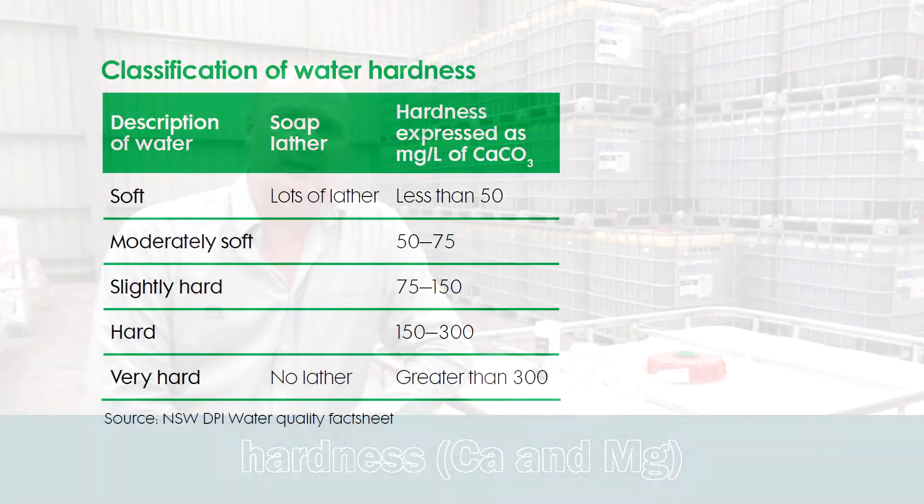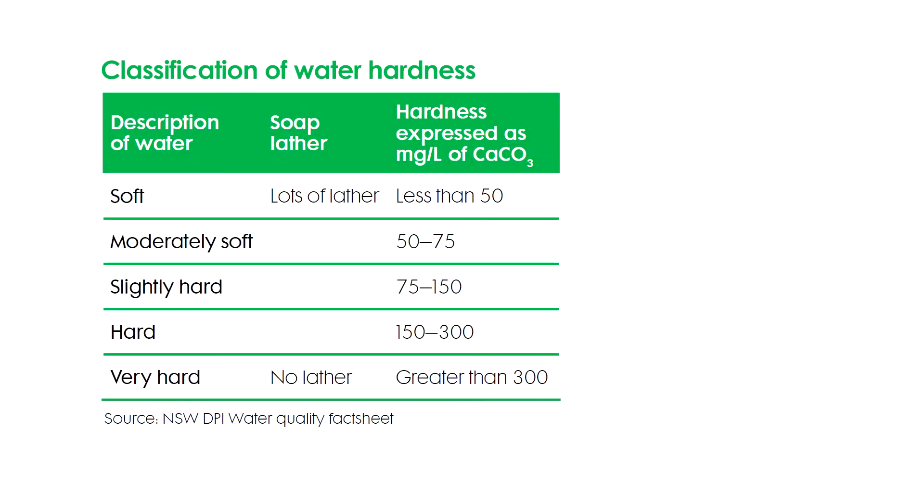Another parameter we're looking at is water hardness. Our hardness is calcium and magnesium in the water, and this will impact on products such as glyphosate, where the glyphosate will actually bind with your calcium and will reduce efficacy of that spray job.